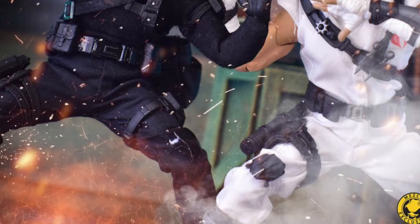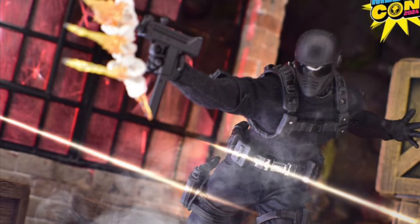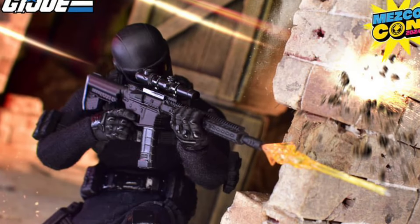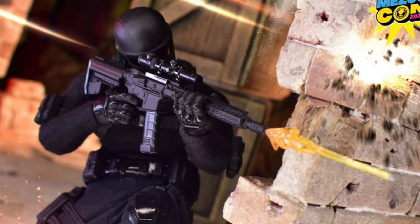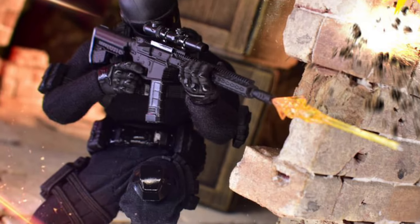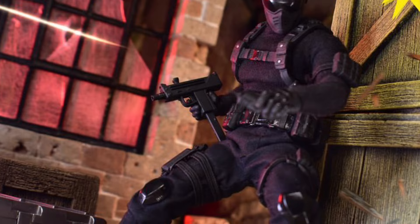If you want a reference, go watch my Dr. Fate Mesco Toys review — to me that was the perfect figure they ever did. The tailoring on it is immaculate. I've had it for years, I pose it, and it was just done really well.